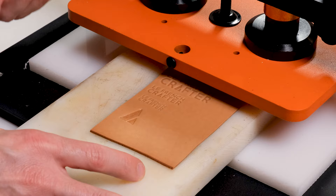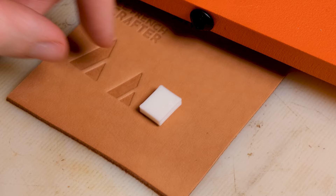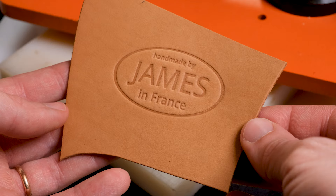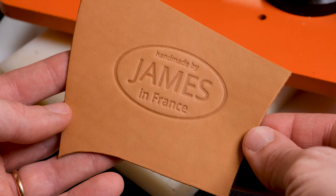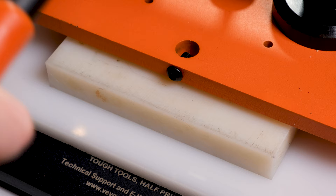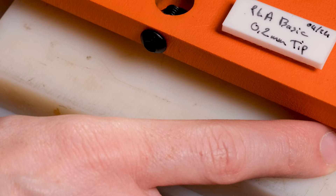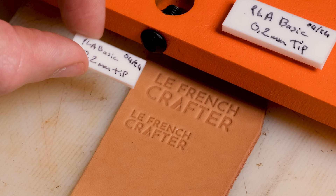As they come out of the press the initial tests are looking really promising, and I'm surprised how little force is needed to get a clear imprint. Bear in mind I'm using 1.2mm thick leather which is relatively thin, and this is already giving me a great imprint but also limiting just how deep I can get that print. So if I can get a good print on 1.2mm thick leather I am certain that any thicker leather will also give me a really nice print. I'm already tremendously impressed by how detailed these stamps are with the 0.4mm nozzle, and just blown away by the quality with the 0.2mm nozzle.